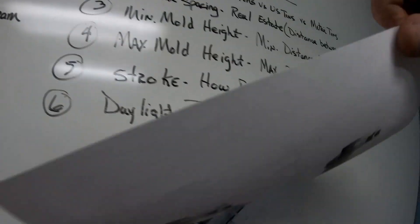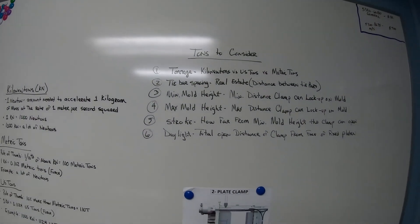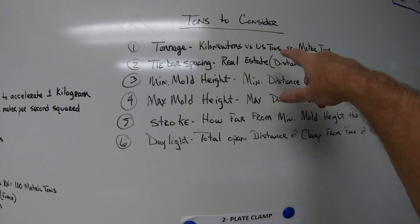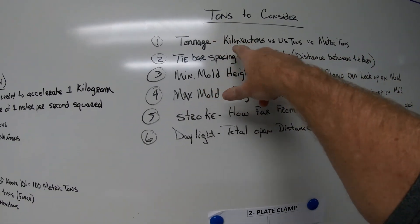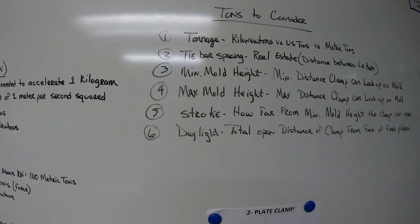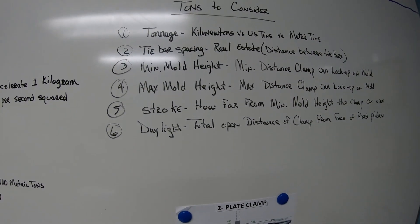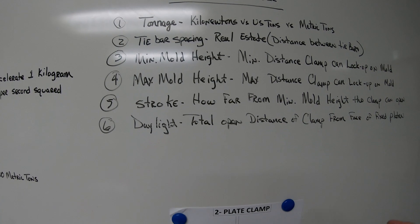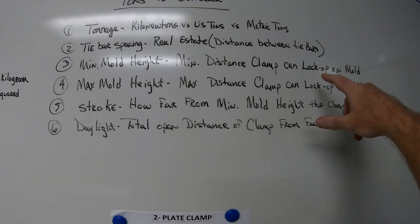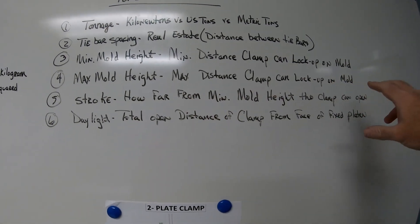When thinking about tonnage, consider: what unit system does your press use — kilonewtons, US tons, or metric tons? Next, figure out your tie bar spacing, which is the real estate — the distance between the tie bars — since your mold size determines what press you need. Minimum mold height is the closest distance the clamp can lock onto the mold; maximum mold height is the farthest distance.